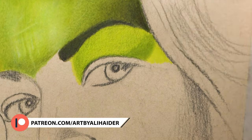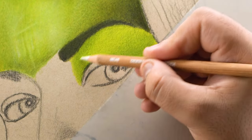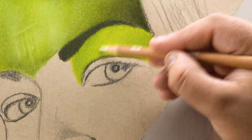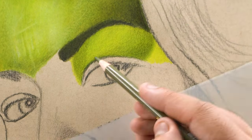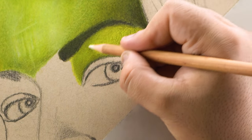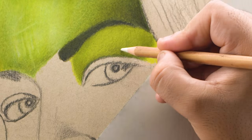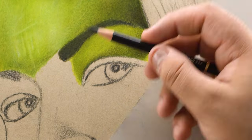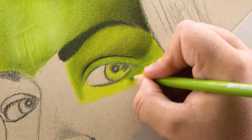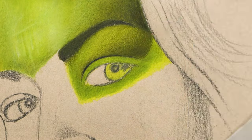After adding these two layers I used my pencil blender to blend both layers together, then used 173 for the darker areas and blended this third layer using the blender pencil again. Make sure to blend thoroughly if you are using this specific paper. The paper actually used for colored pencil work is usually a smooth or plate surface Bristol board with a smooth or ultra-smooth surface finish, which avoids this hectic blending process.